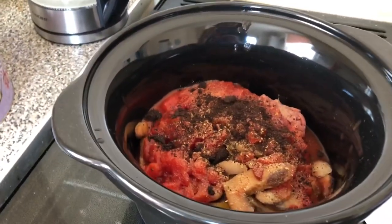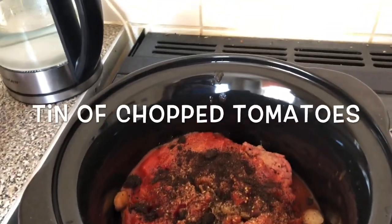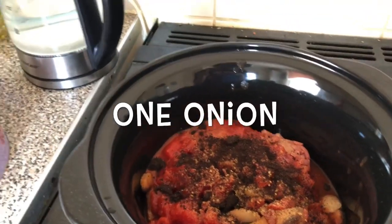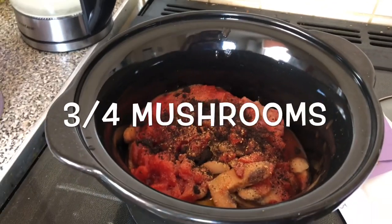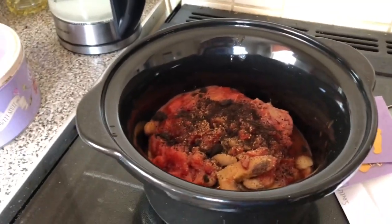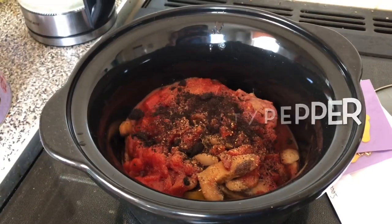So I've added all my ingredients to my hot pot: 500 grams of beef mince, a tin of chopped tomatoes, two tablespoons of tomato puree, one onion, one pepper, three to four mushrooms, a dash of water and a stock cube. I've also put some onion granules in there, some oregano, and a little bit of salt and pepper.